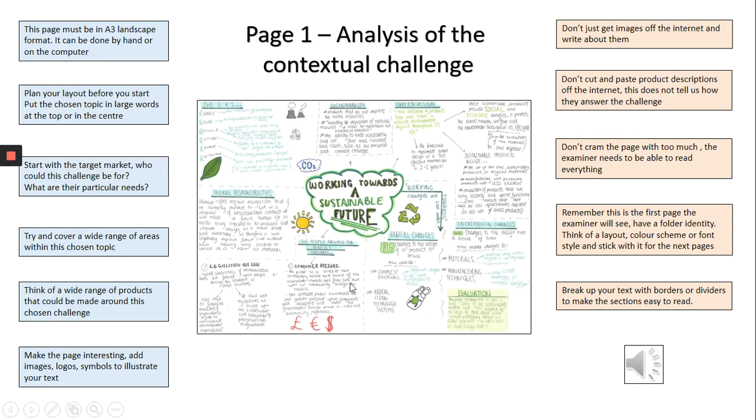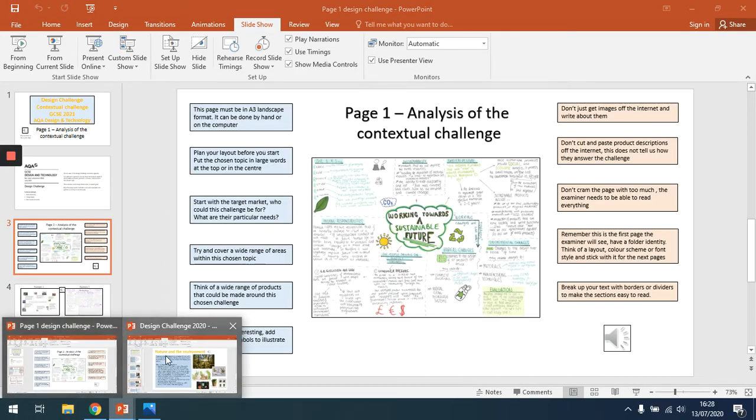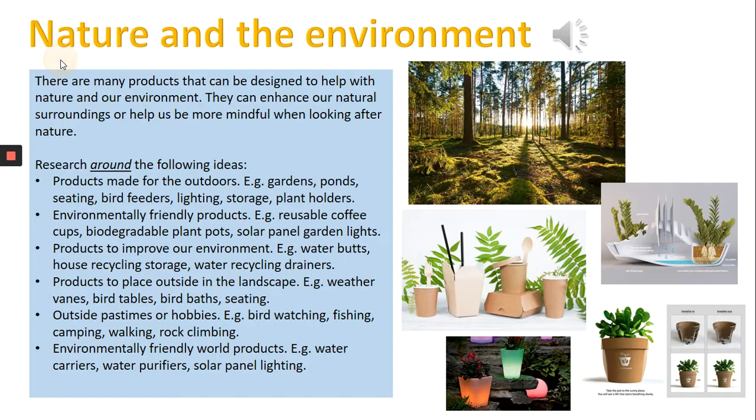If you want to, you can do fewer than six topics — I talked about there being six potential areas. If you don't want to do six, you could perhaps do four, but you do need to write quite a bit on each one. Hope this helps.